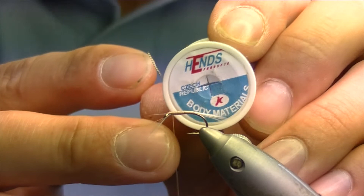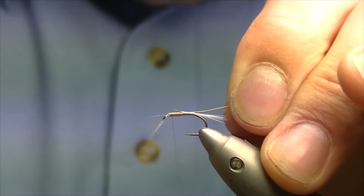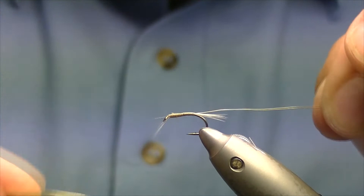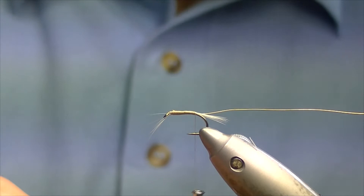For the rib we're going to be using gold wire from Hends. Pull off about three or four inches and catch it in a couple of millimetres behind the eye, taking it the whole way down the body. This helps to keep the body smooth and uniform and makes it easier for bringing your dubbing up over the top.